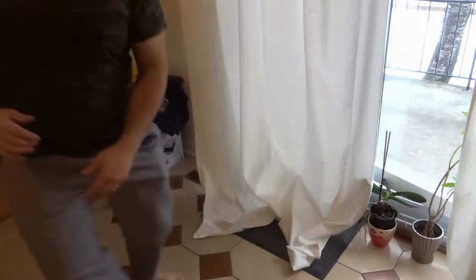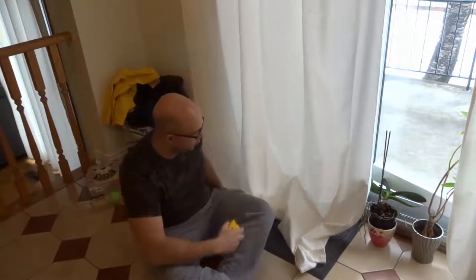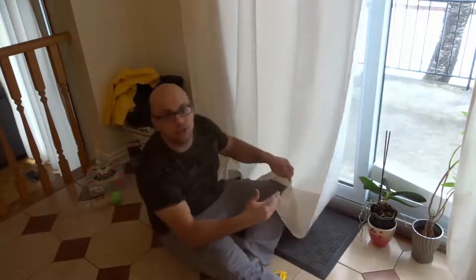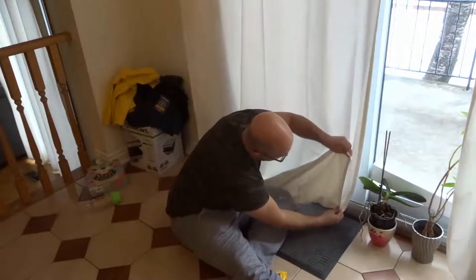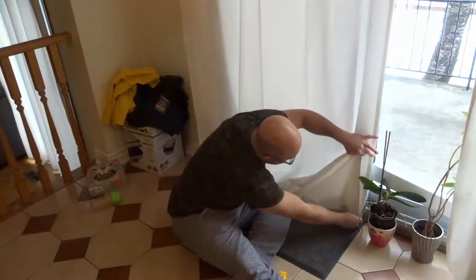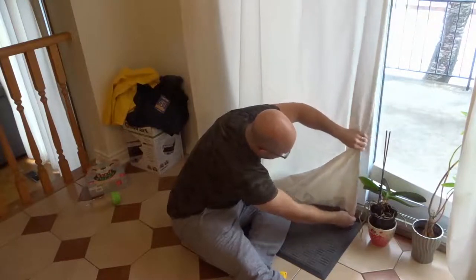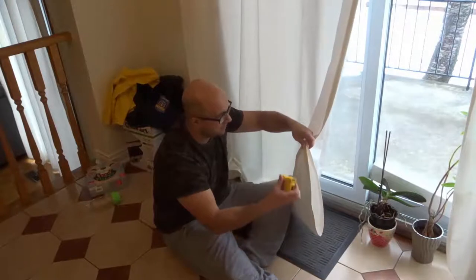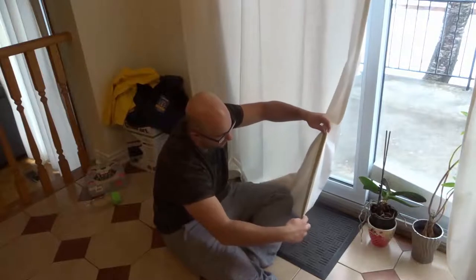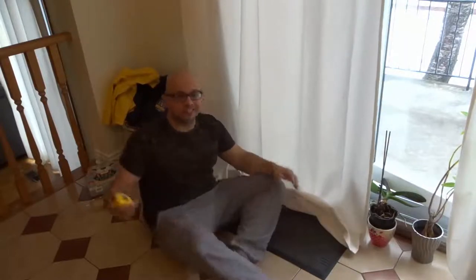The first thing you want to do is get a measuring tape. Fold the curtain onto itself and measure how much you need to take off. You only need to do this on one end, because I'm assuming your curtains are level. I'm going to fold it like that — I want the curtain to be roughly at the right length. I'm measuring how much it's over-folded, and it is basically about 16 inches. So I need to shorten this curtain by 16 inches.